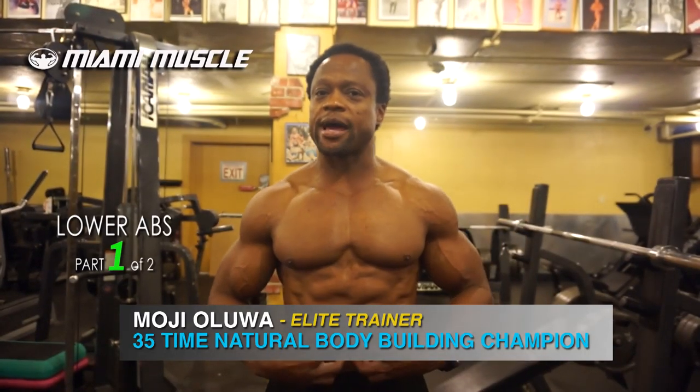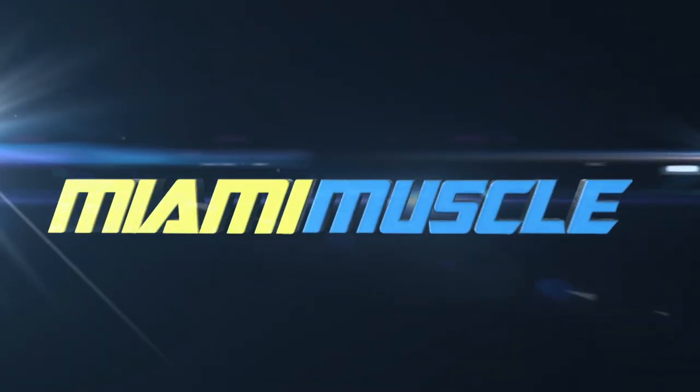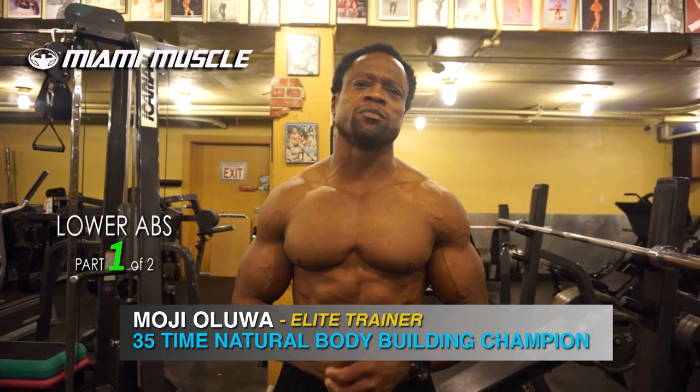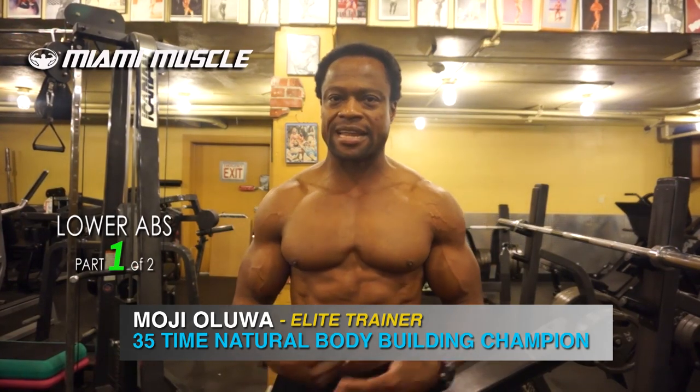What's up guys? Once again, we're talking about lower abs and obliques that gives you that V-taper. For most of us out there, the lower abs are usually a great deal of problem. Most people get more results in the upper abs, but when it gets to the lower abs, it takes a long time for that lower abs to develop and flatten out. I think the reason for that is most people spend more time counting reps instead of really contracting and working their abs.